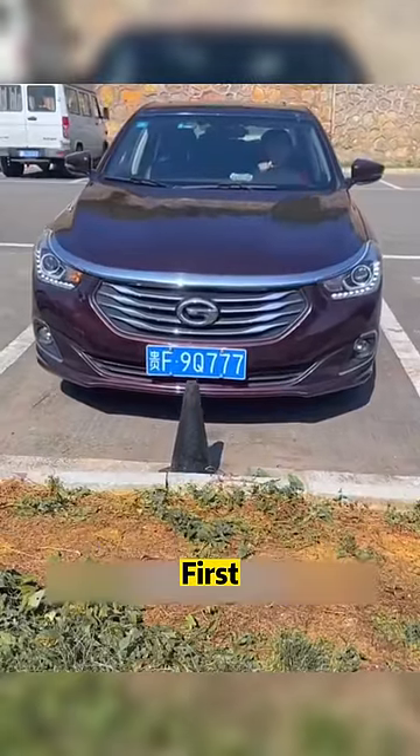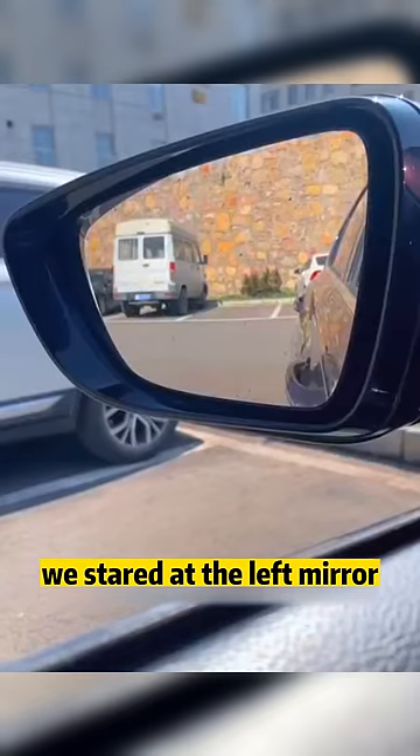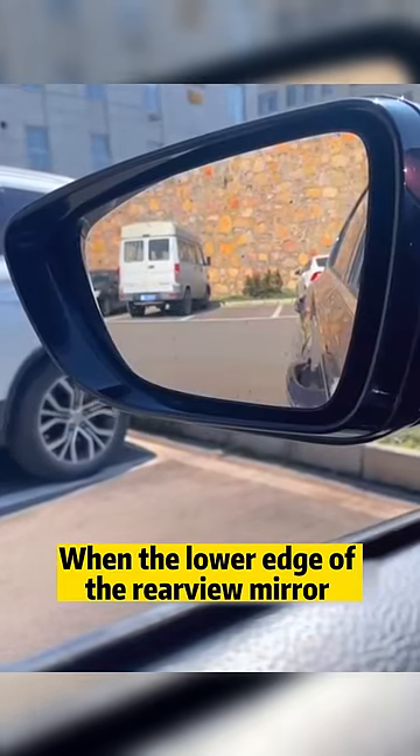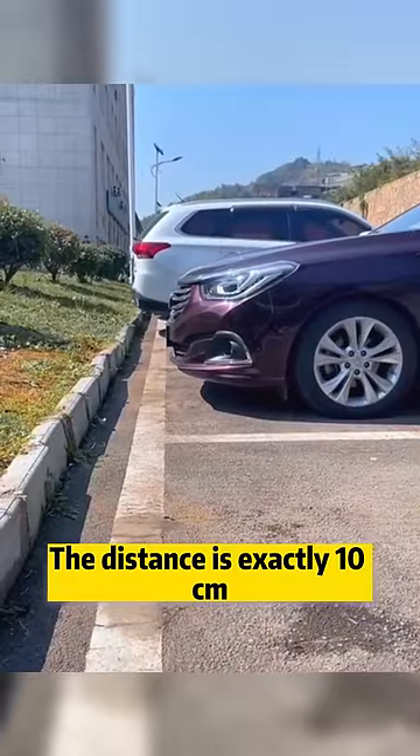For magical uses of rear-view mirrors. First, do not judge the distance between the front of the car and the curb when parking. Instead, stare at the left mirror — when the lower edge of the rear-view mirror coincides with the upper edge of the curb, the distance is exactly 10 centimeters.